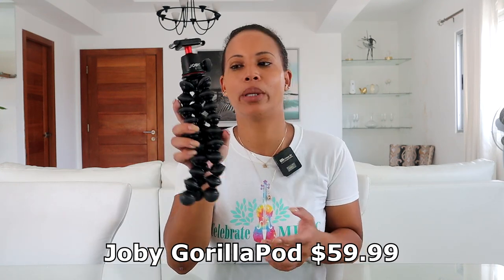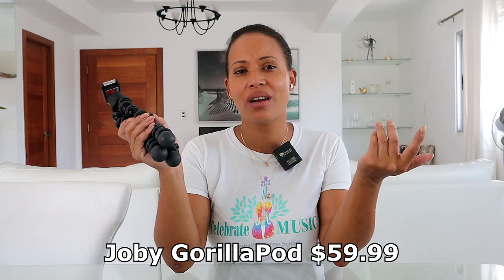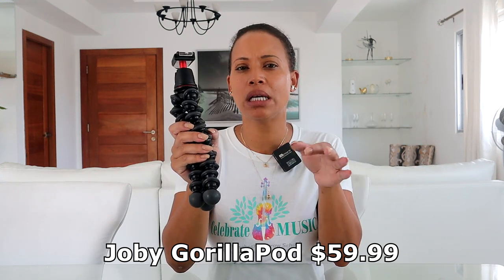The next equipment is the Joby GorillaPod. We bought this about a year and a half ago and the price was between $50 and $60. We still use this — it's very versatile depending on what you're recording. You can use it in different ways to get different shots, so it's a nice piece of equipment to have. Let me put the camera on it and show you how you can use it.